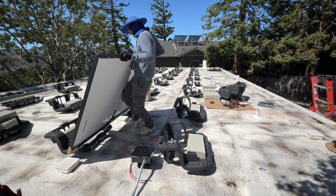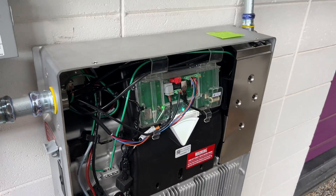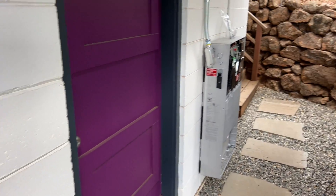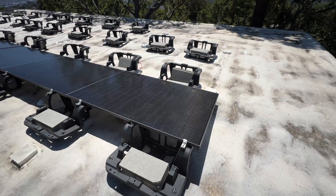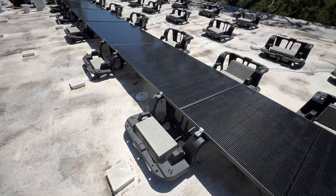In this video I'm going to install 24 solar panels and 2 Tesla Powerwall 3. Solar panels are going to be installed on a flat roof with an iron-rich ballasted system. If you're interested, let's jump into the video.